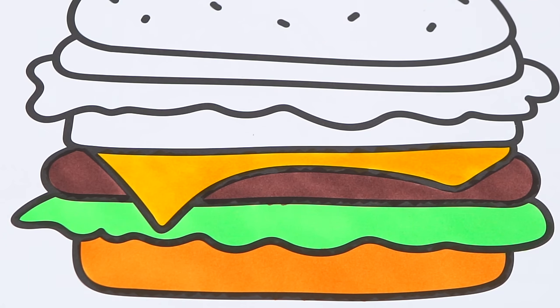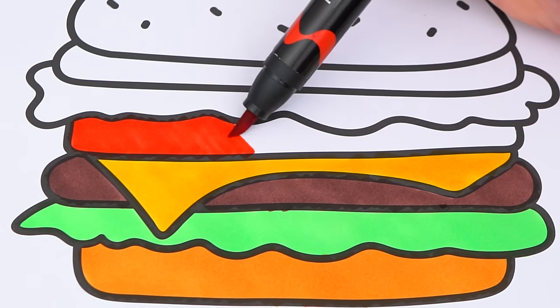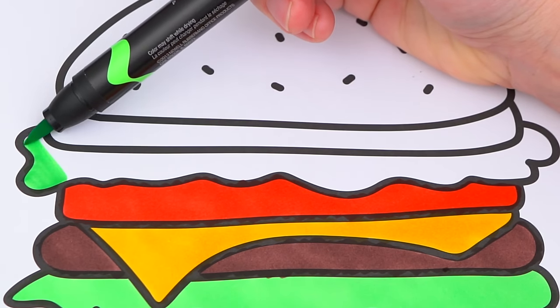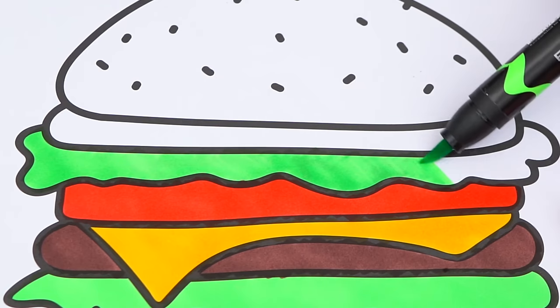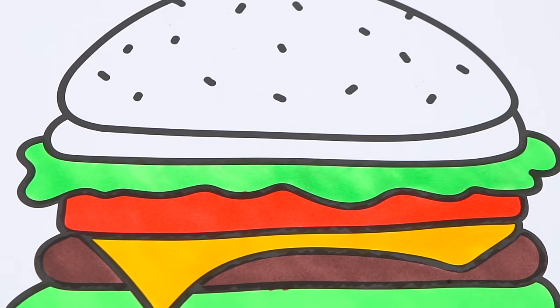Let's make the tomato red. And the next layer of lettuce green again. And another dark brown patty.